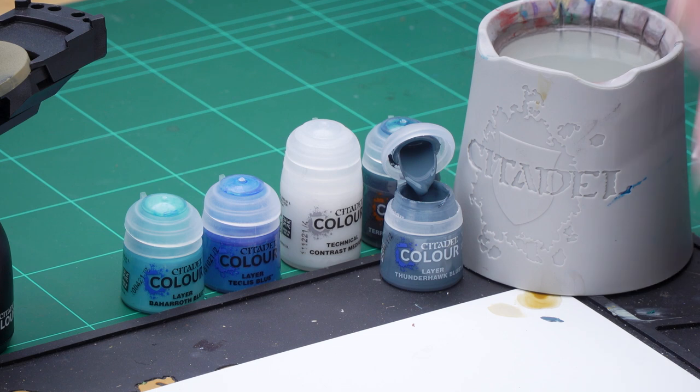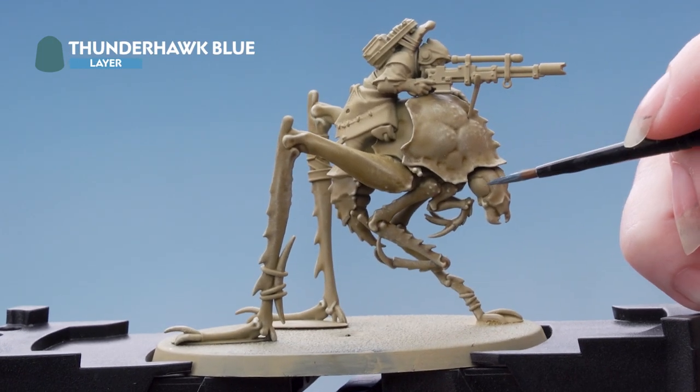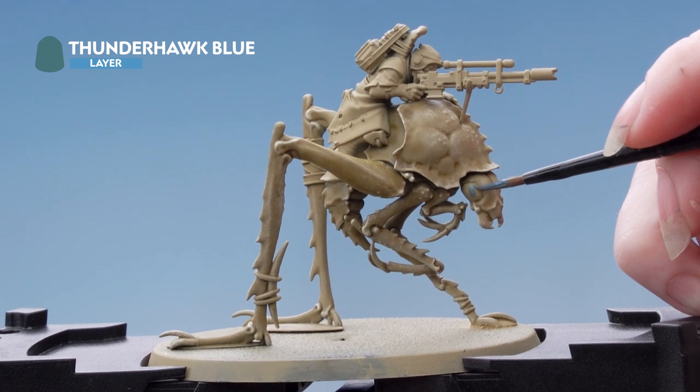I'm going to take some Thunderhawk Blue here onto my palette, thin it down with some water, roll my brush up to a point, and then apply that onto the eyes of the model. If you do make any mistakes, you can just tidy back up later.